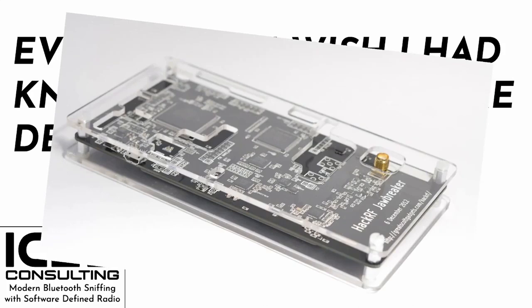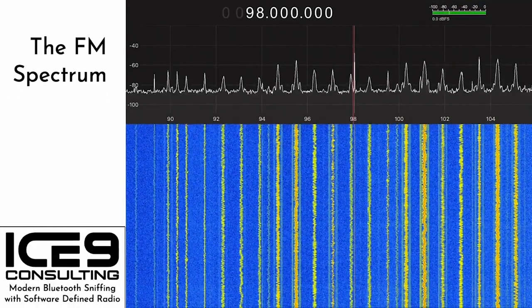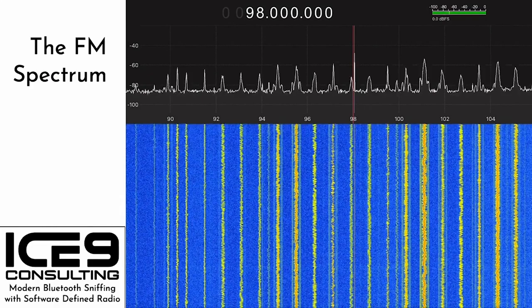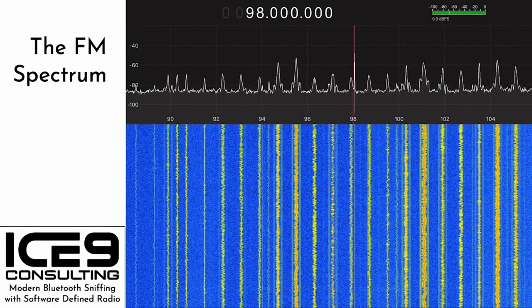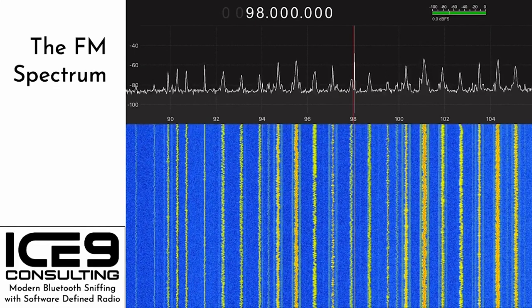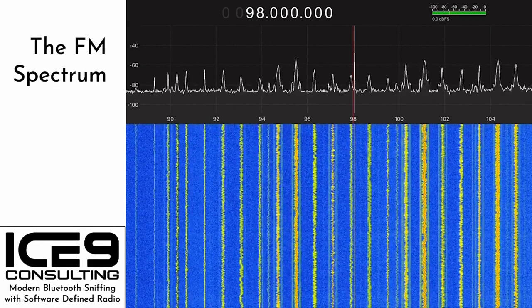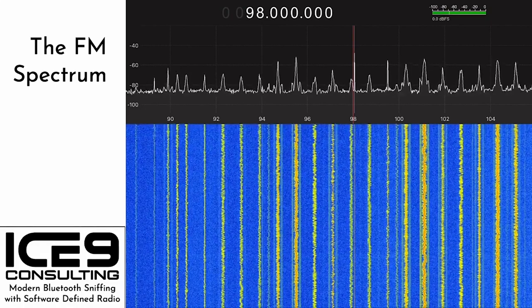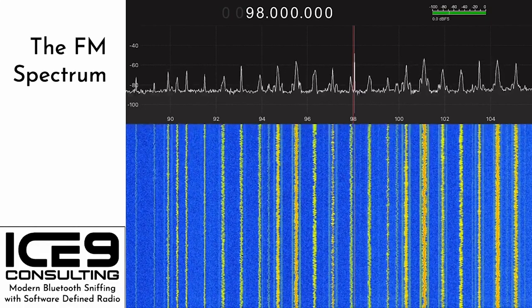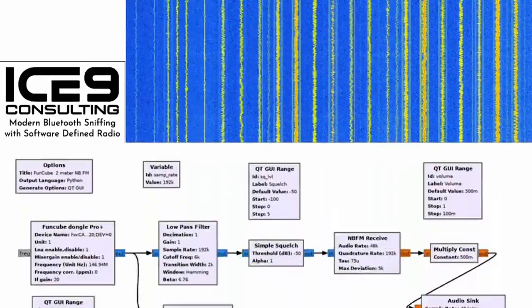I fired up that bad boy and did all the usual things — more or less the hello world of SDR applications. I fired up GQRX and tuned the SDR to the middle of the broadcast FM band here in the States. You can watch about 20 stations play on in real time and click on them to listen. Eagle-eyed viewers may even be able to spot some digital sidebands of the in-band on-channel HD radio stations. However, as cool as this is, I knew it was only scratching the surface of what software-defined radios are capable of.